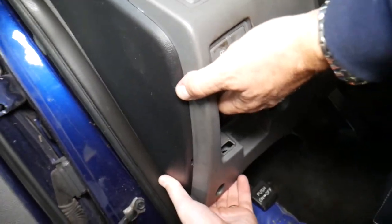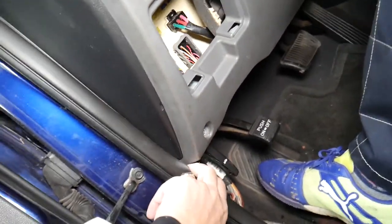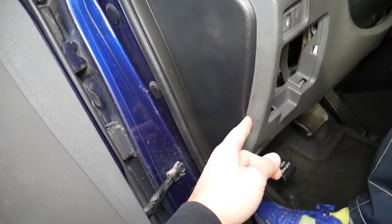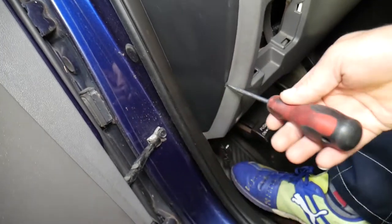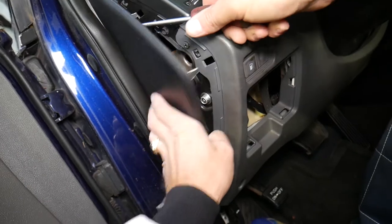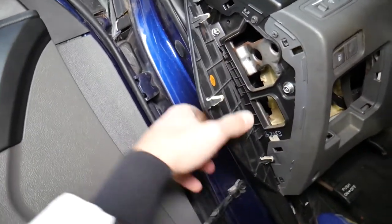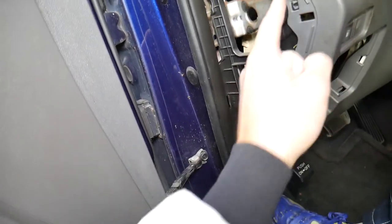Now here, we probably have quite a few clips holding this in place. Let's open this one first — that's a cap. Let's open it with a flat head screwdriver, prying right here. We want to make sure because that thing is holding, and we have a hidden screw here.